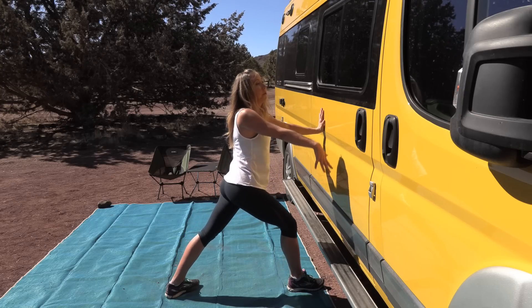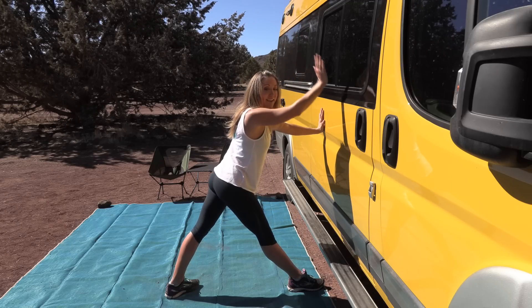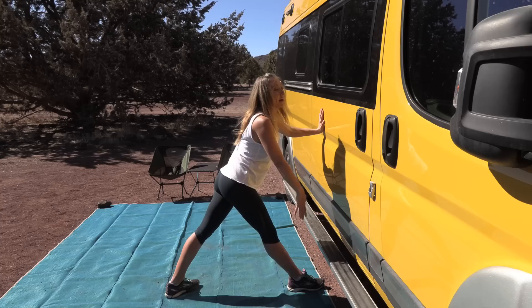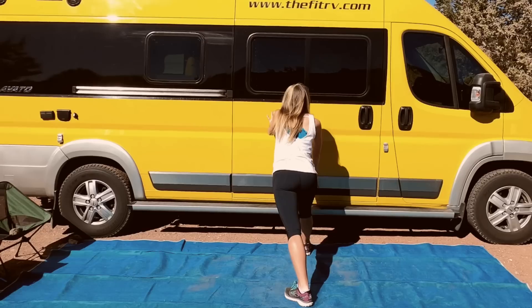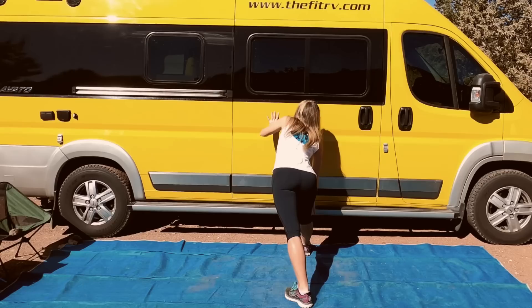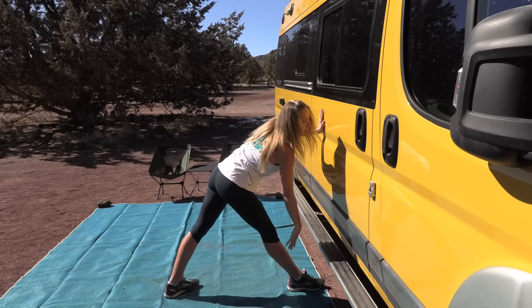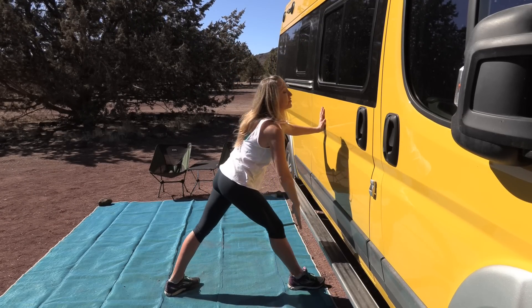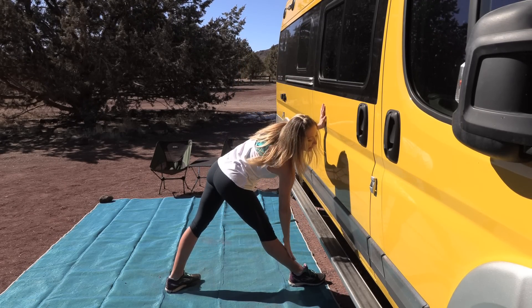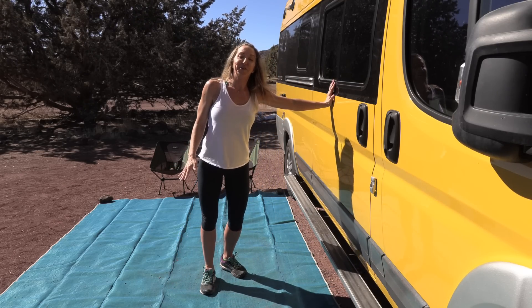Come back up — we're going to do this slow one more time, then speed it up. Start in your lunge, straighten your leg into that pyramid position. Come back up to your lunge. Let's go faster — straighten and lunge, straighten and lunge, straighten, get your hand down there. How far can you go? Lunge, bend that knee, straight and lunge. One more — straight and lunge. Great job!